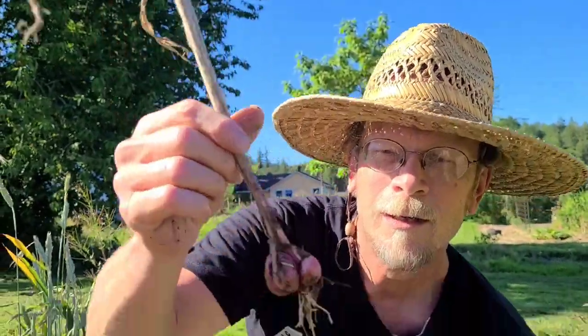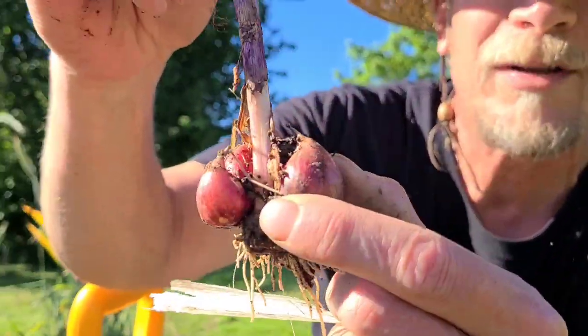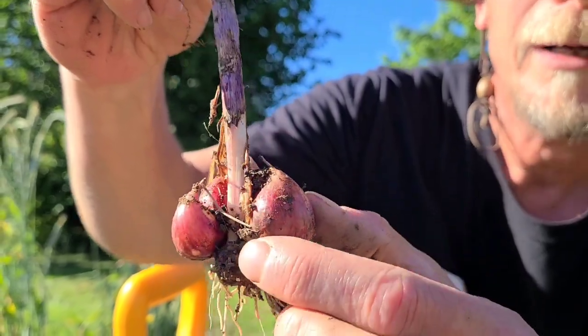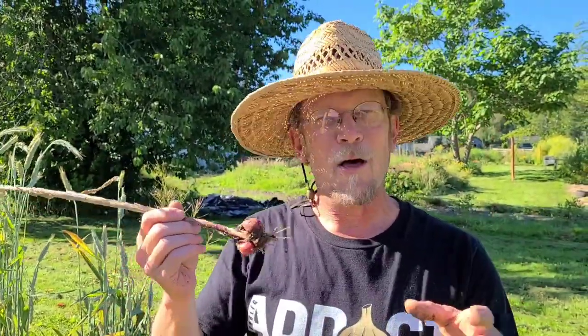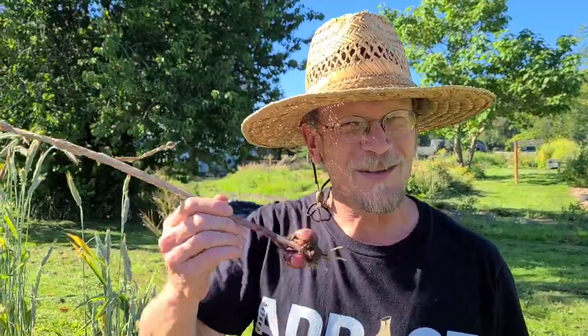Look at this one though — it's already started to bust out of the paper. It's starting to separate. This is going to invite bugs, disease, mold, and all sorts of stuff. Totally okay to eat this, nothing wrong with it whatsoever. But if you're trying to store garlic, pick the healthy ones to store and eat these ones first.